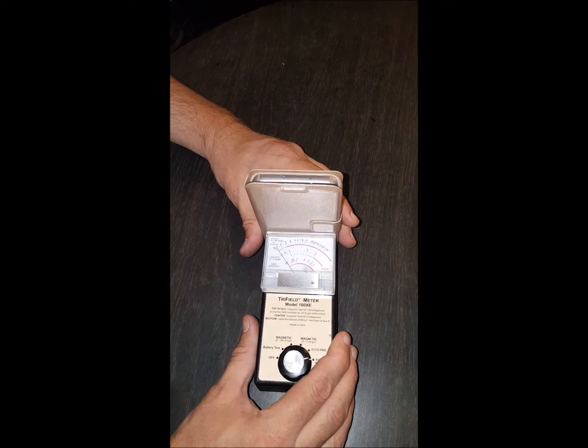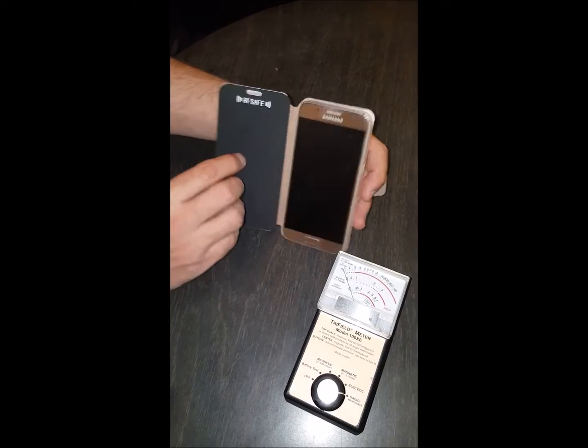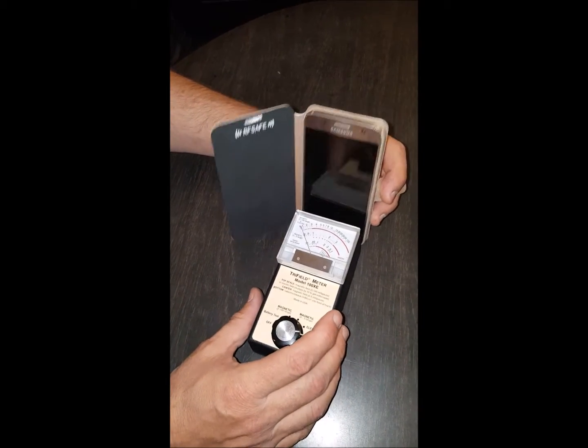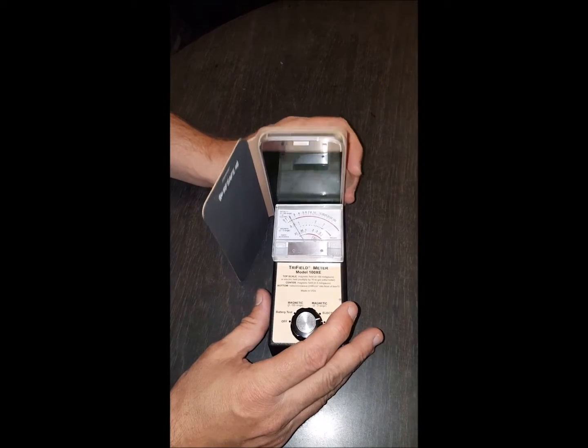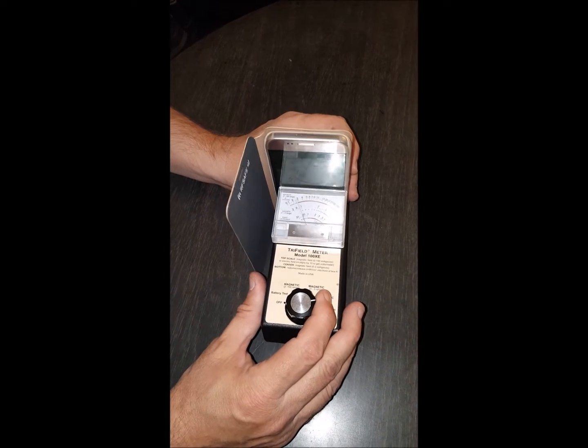Even while talking, it's still bouncing a little bit. Now compare that to without the shielding — this is the Galaxy S7 — and you definitely don't want that right up against your head or even in your pocket, especially given what's been in the news lately.